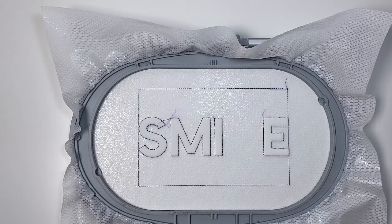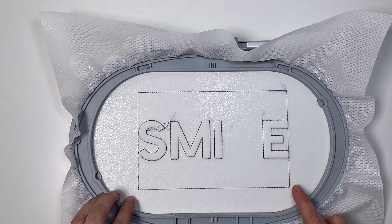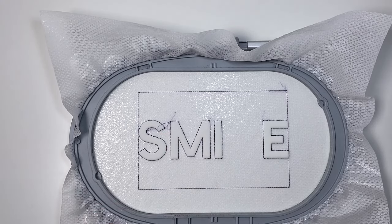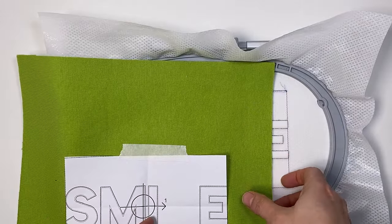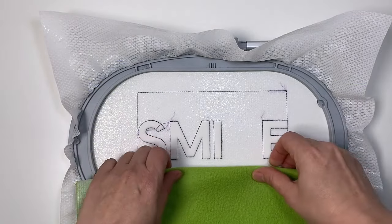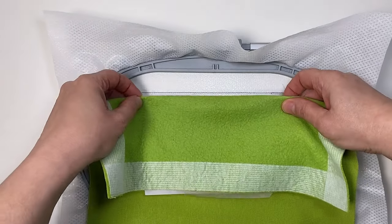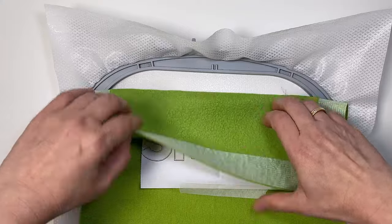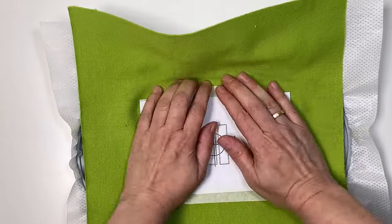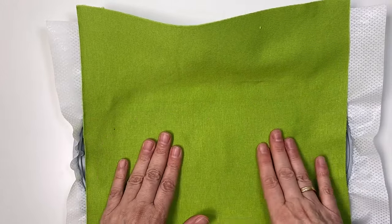Für Variante 2 bin ich genau gleich vorgegangen: Stickflies trommelfest eingespannt, Platzierungslinie gestickt, Schaum angeklebt, die zweite Farbe gestickt, Schaum entfernt. Und jetzt positioniere ich meinen Stoff mit Hilfe der Schablone ganz genau wie in Version 1. Ich lege meinen Stoff um, finde die Ecke, klebe es Kante an Kante, kontrolliere kurz, ob alle Ecken passen. Dann kann ich die Schablone entfernen, meinen Stoff ein wenig andrücken und die nächste Farbe stücken.